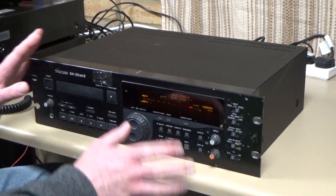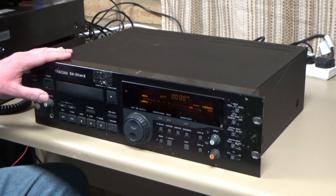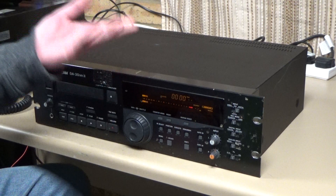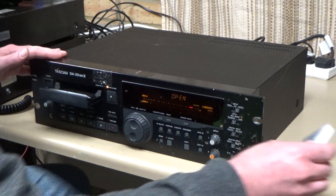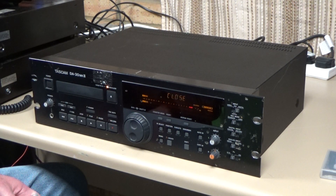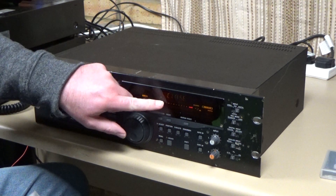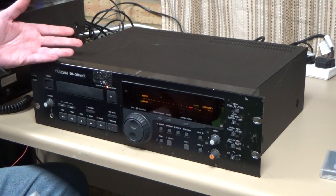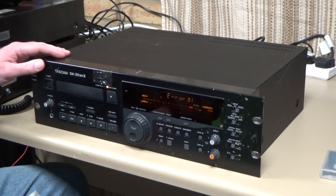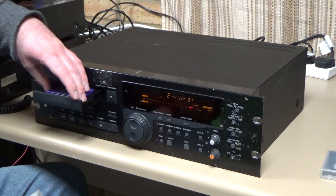Back to the DA30 Mark II — as you can see it's a bit tatty and beaten up, but these are apparently quite well regarded and fetch fairly good prices on the second-hand market, so it's worth getting working. The problem is if we put a tape in, we just get a motor running as it tries to lace up the tape, and eventually we get an error message. The loading motor is running but it's not connected to the loading mechanism — there we go, Error 01.